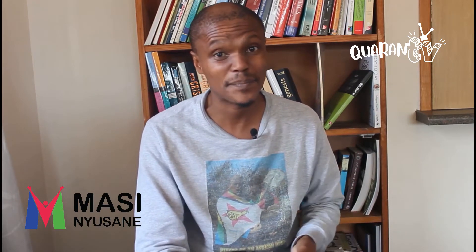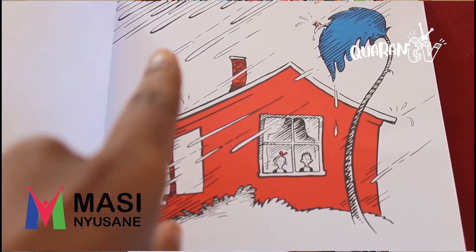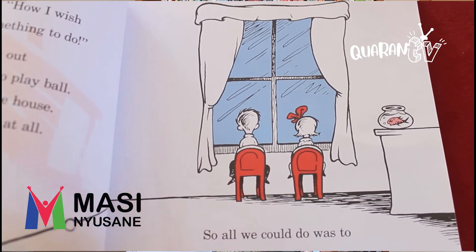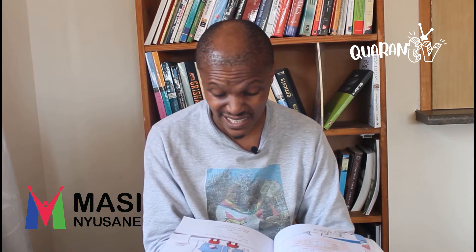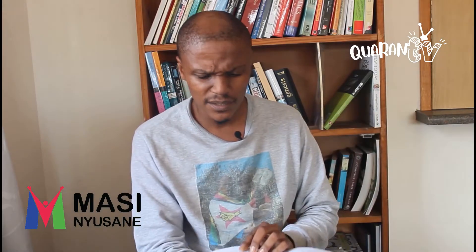Let's get to the story. The Cat in the Hat by Dr. Seuss. The sun did not shine. It was too wet to play. So we sat in the house all that cold, cold, wet day. Can you see the two kids? They're sitting inside the house and it's raining and raining. I sat there with Sally. We sat there, we two. And I said, how I wish we had something to do. Too wet to go out and too cold to play ball. So we sat in the house. We did nothing at all. So all we could do was to sit, sit, sit, sit. And we did not like it. Not one little bit.